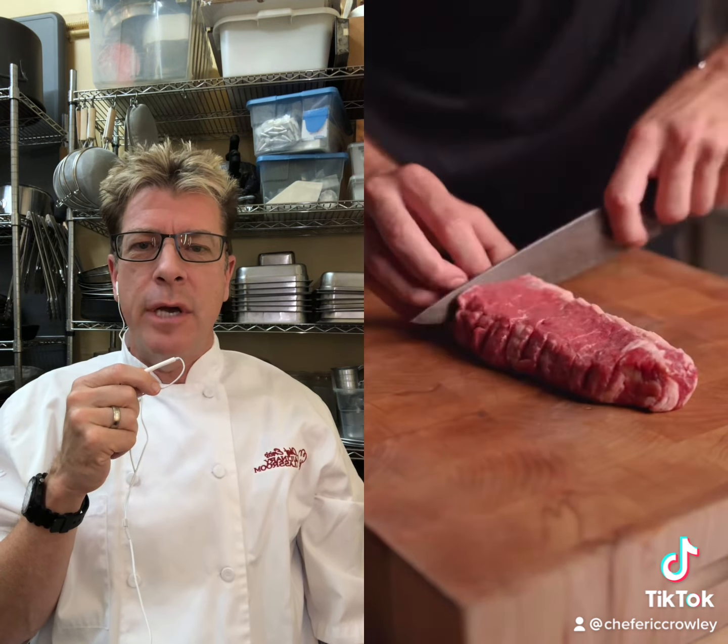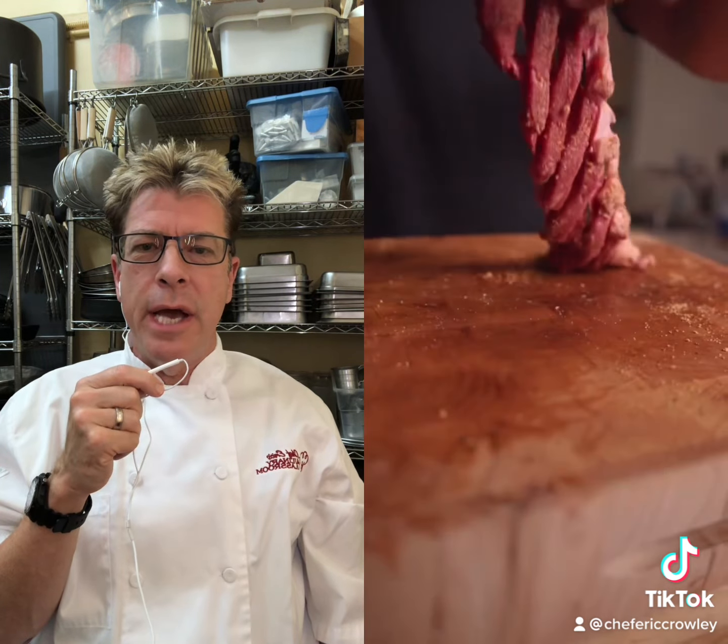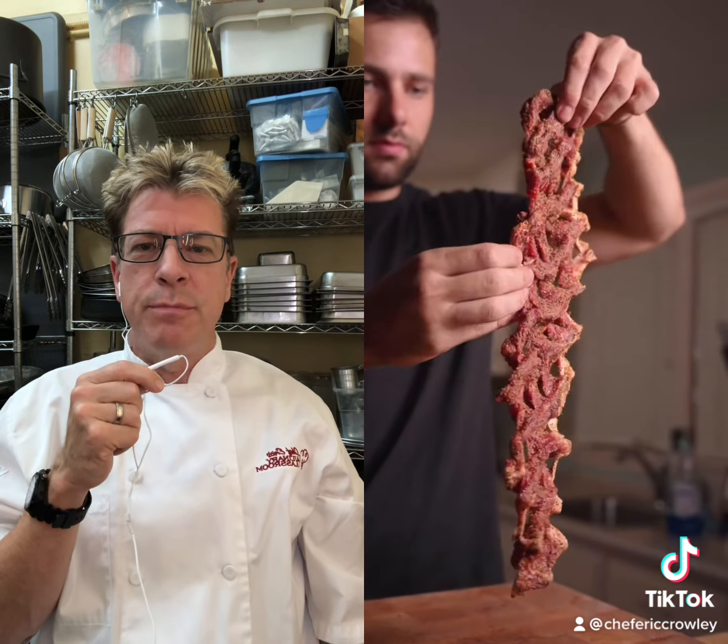He freezes that steak for a couple hours, does a little scoring, gets lots of surface area on there. Yes! Nice little spice blend on there.